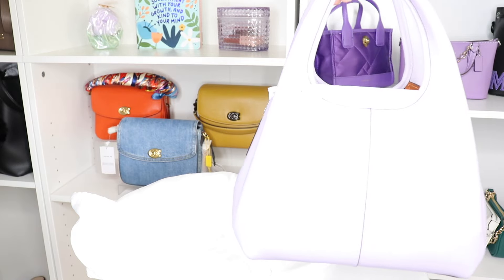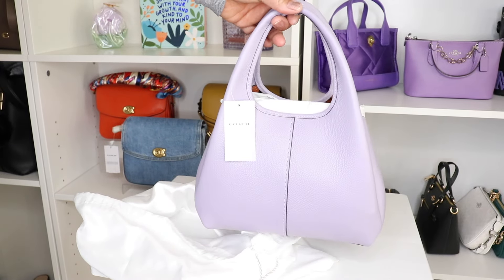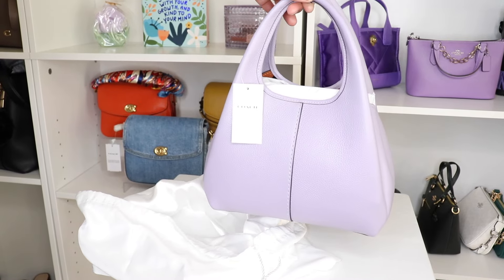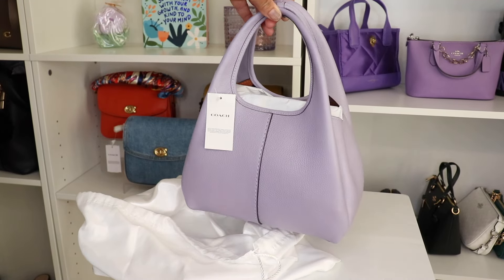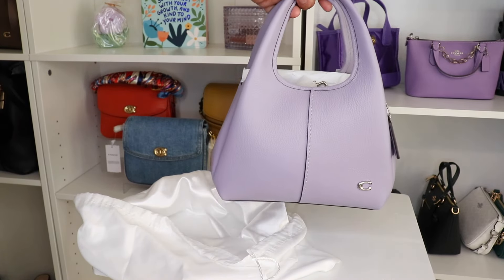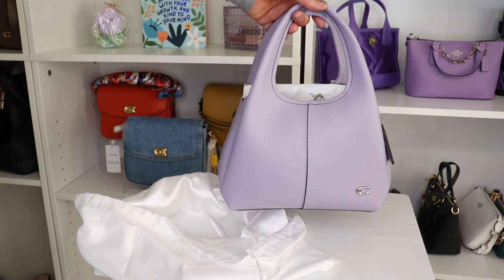Hold on y'all — had to turn the light down some because it was looking a little washed out. Let me see if you can see it. That's more so the true color. I don't want it to look too dark, but here it is — the Coach Lina 23 in the soft purple.